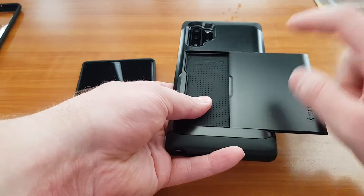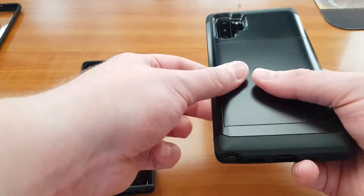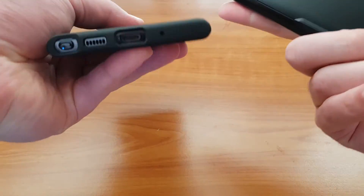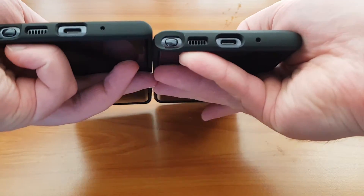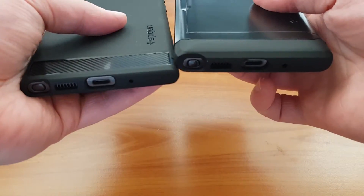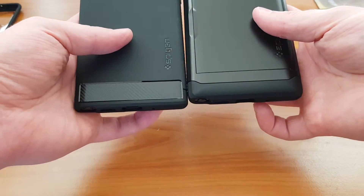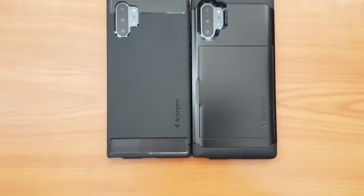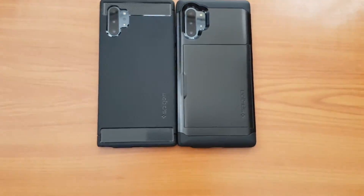I also noticed in the instructions that you must remove the back cover if you want to wireless charge — that's a big no for this type of thing. The USB port is really tucked deep in there, as you can see. The overall dimensions are increased — as you can see, the lower part is a little bit bigger.